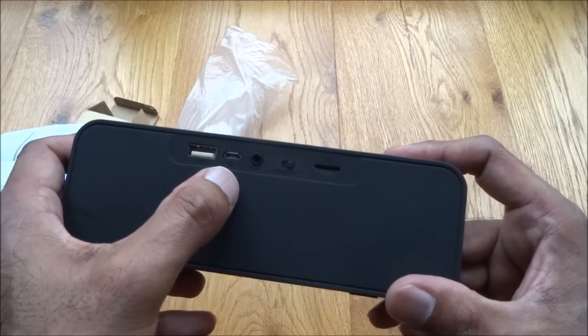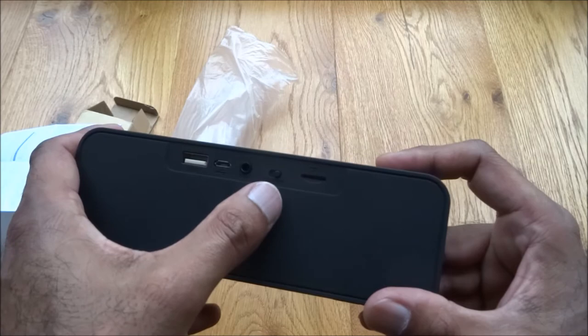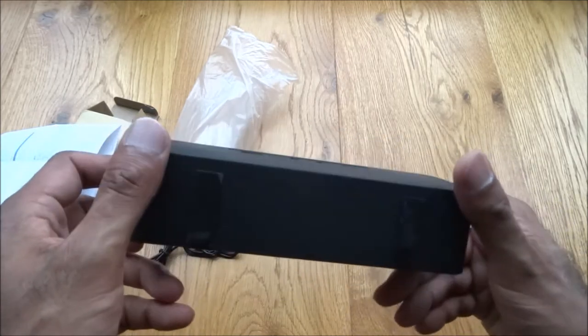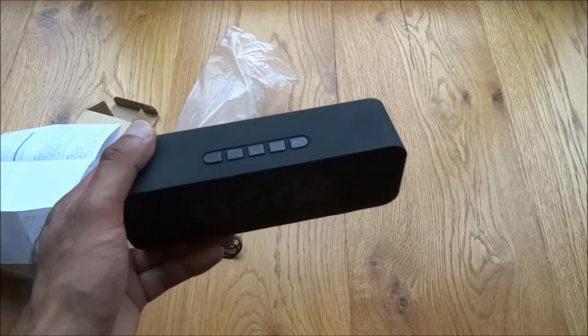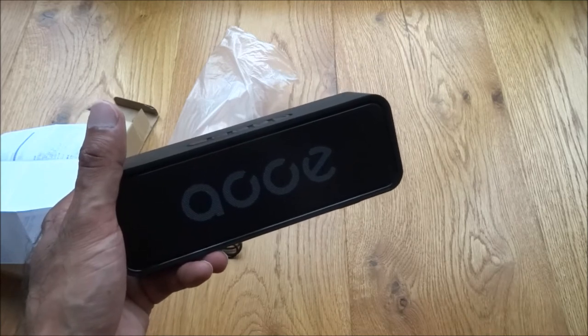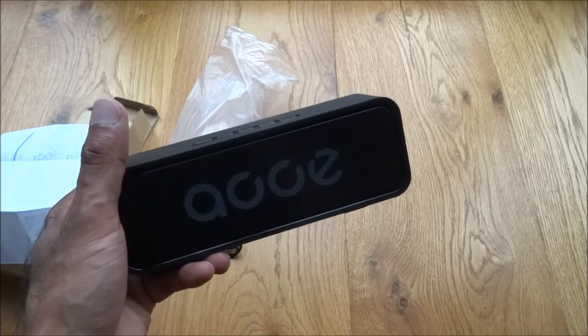There's another micro USB, then your auxiliary input, an on/off switch, and a TF card slot so you can actually slot a memory card in there. Let's power it on and try connecting it to my Android phone — I want to play music off this, but also be able to take calls.